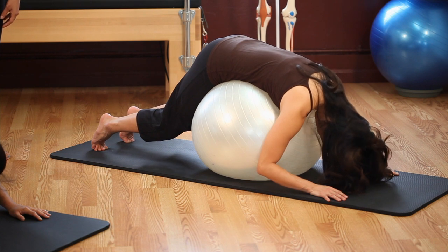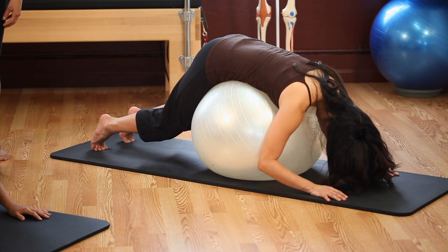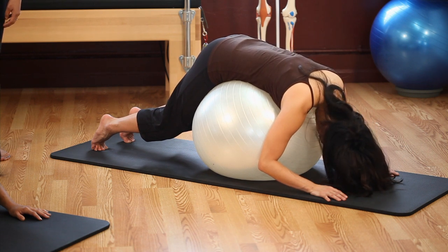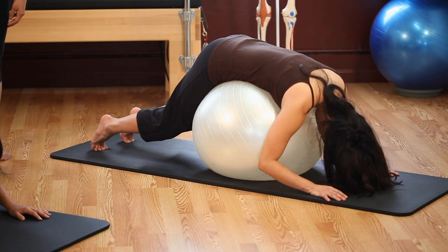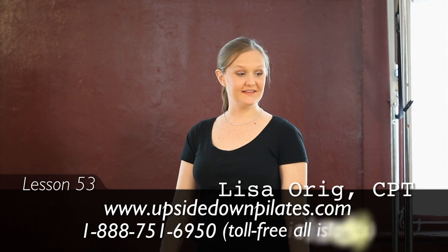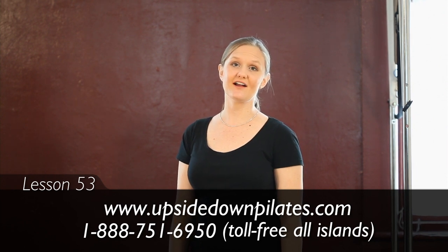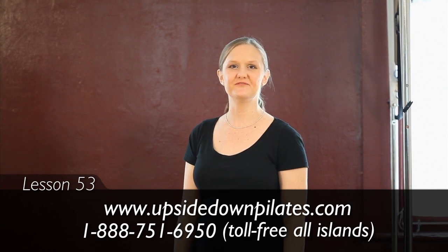Let's do three more breaths — inhale and exhale, big inhale and exhale, last breath inhale and exhale. Beautiful job, thanks for joining us today. For more information on balance ball class in our Chinatown studio, please visit us on the web at www.upsidedownpilates.com or call us at 1-888-751-6950. See you soon.